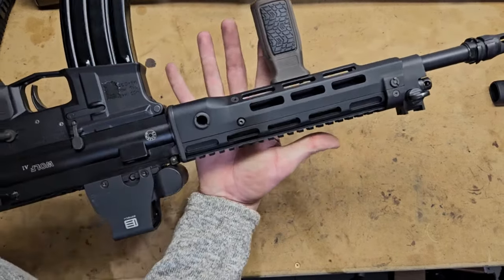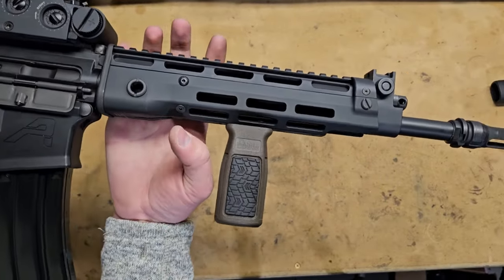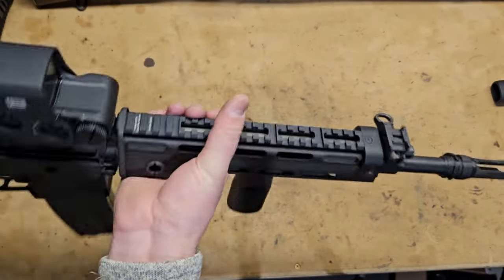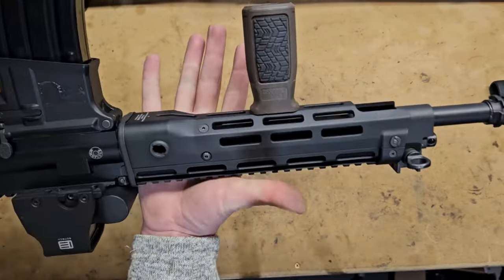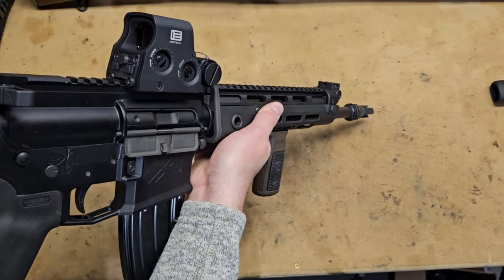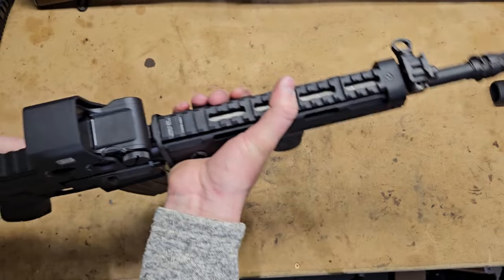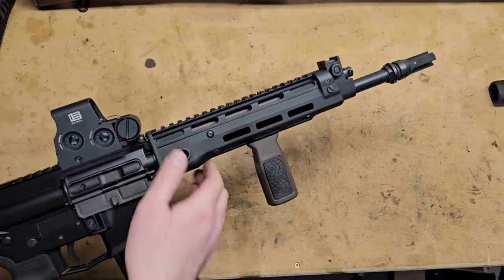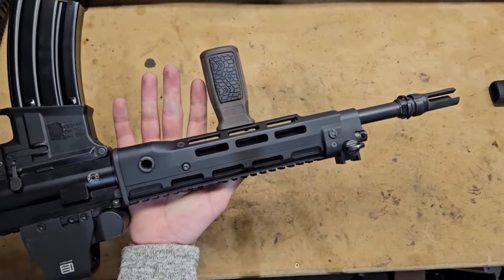It's made out of aluminum with steel fasteners, and it is probably, in my opinion, the best handguard option available for the T91 if you want MWOC and you don't want to take a Dremel to your polymer MWOC rail, or you just want more MWOC. You can see the rail is now equal level with the upper, and it is a very, very tight fit. Let's get into this — I'm going to take this all apart and put it back together so you can get an idea of how this is put together and what to expect with this rail.